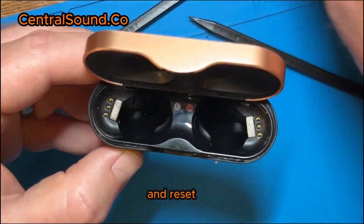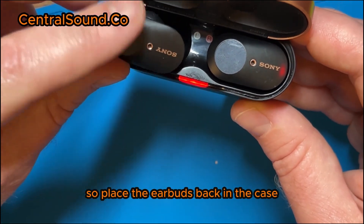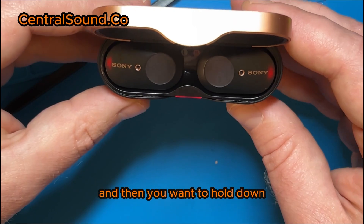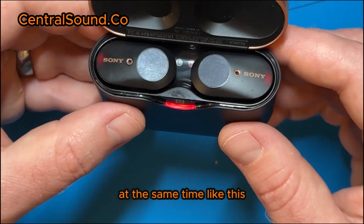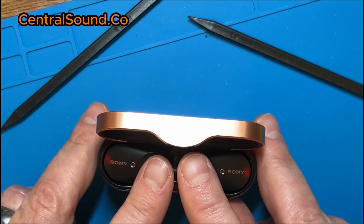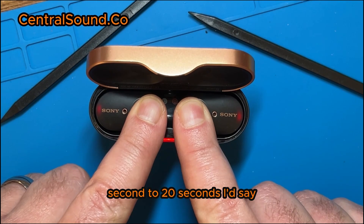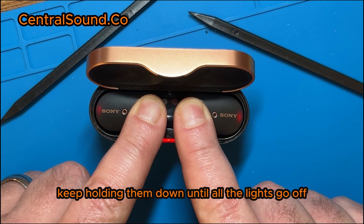Place the earbuds back in the case, then hold down on the touchpad of both earbuds at the same time. It takes anywhere from 15 to 20 seconds. Once they start flashing, keep holding them down until all the lights go off.